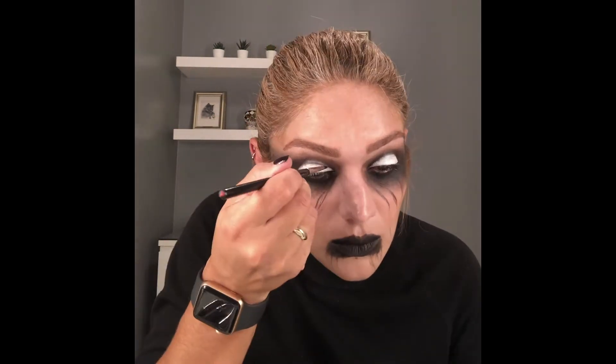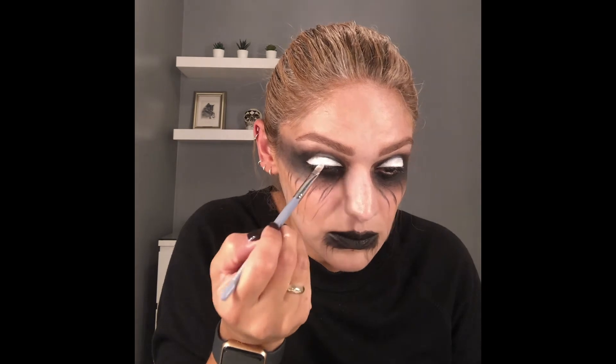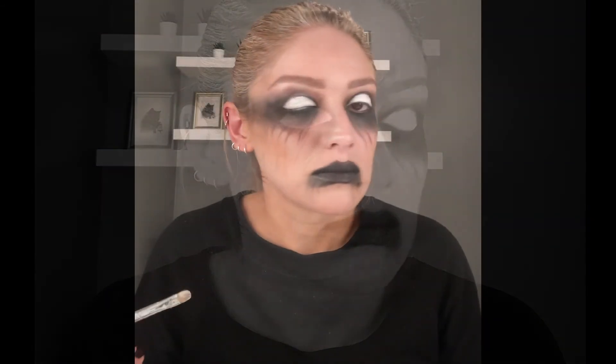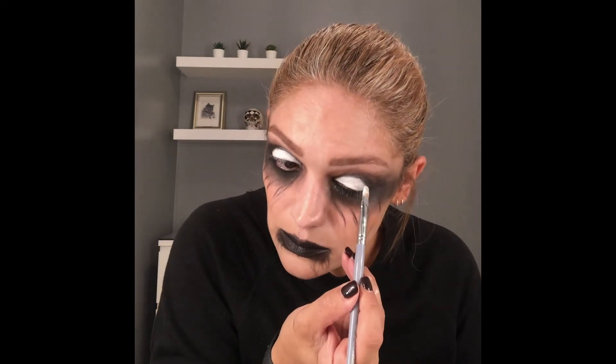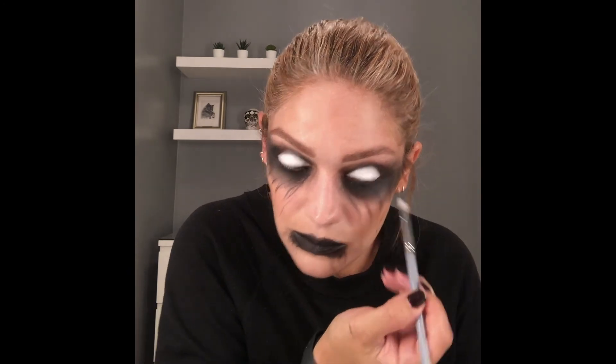Once you're happy with everything, go back to the white eyelids and add a little more white, and perhaps a little black to sharpen the lines, because you want this area to be clean and totally white. The whole idea of this look is that when your eyes are closed it looks like you have white eyes — like you're possessed. Make sure the white area is nice and clean with no black smudges, and the line between the black and white is very sharp.